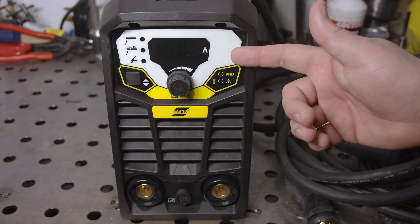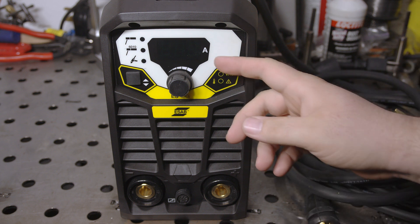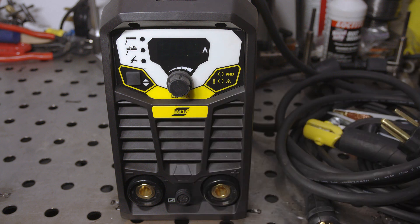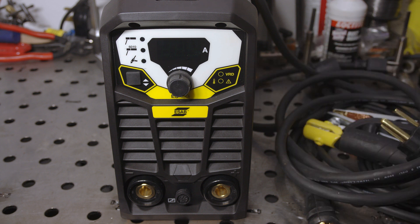The welder has a digital display, which the 161LTS did not. There is a knob for changing settings and a single button for changing the mode and cycling through settings. It has a maximum output of 180 amps on 240 volts — 20 more than the 161LTS — and max output on 120 volts is the same at 110 amps. Hot start and arc force are both adjustable, which is a nice addition.